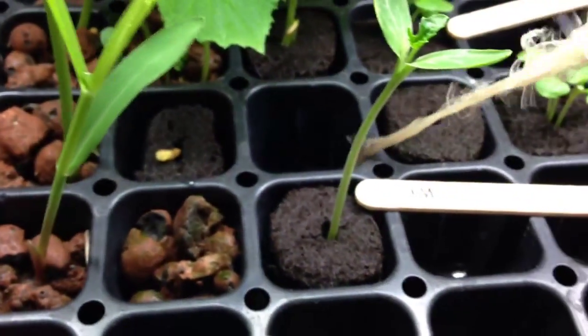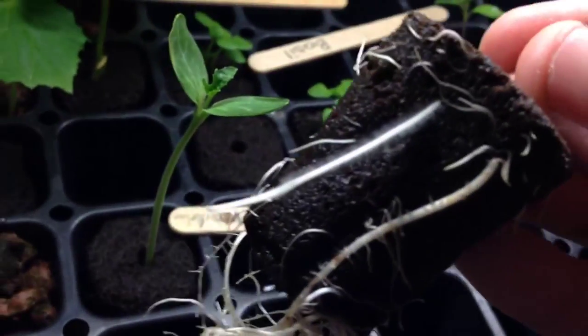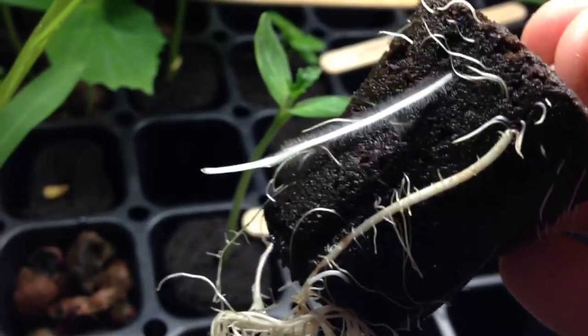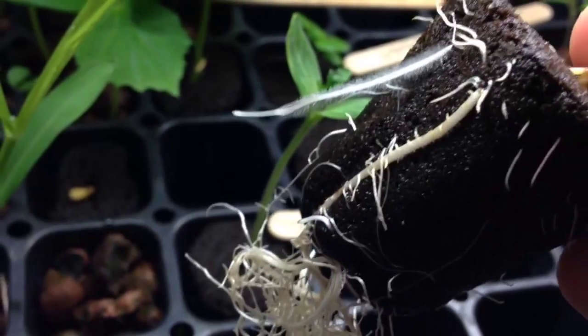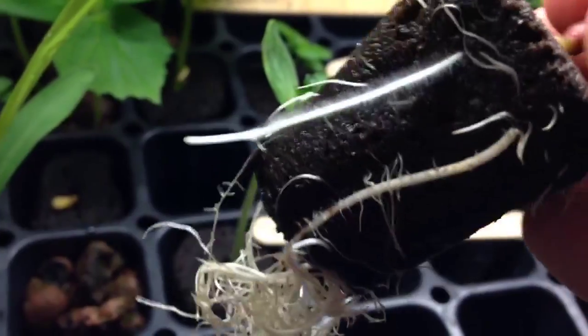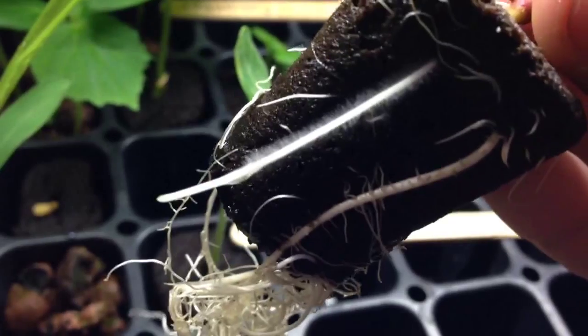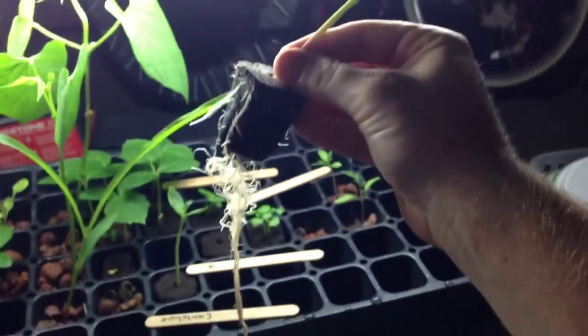Let's check out the mycorrhizae on this corn and see how it's doing. Oh my gosh, guys — wow. So I want to see what mycorrhizae looks like. That's a perfect example — look at that mycorrhizae! Holy mackerel, that thing is inoculated. So mycorrhizae, as you can see, it just grew roots on its roots. That's just insane. Look at this thing. I would say that's ready to go.